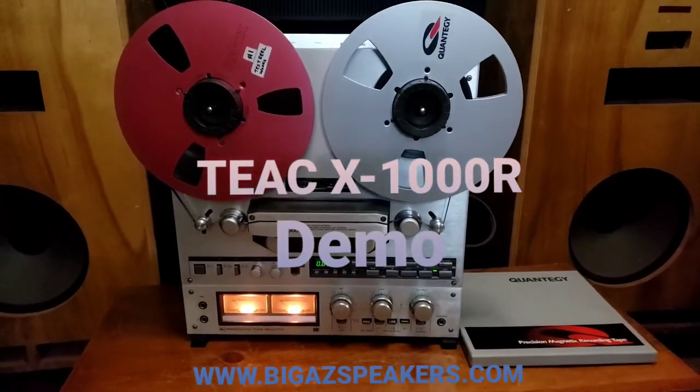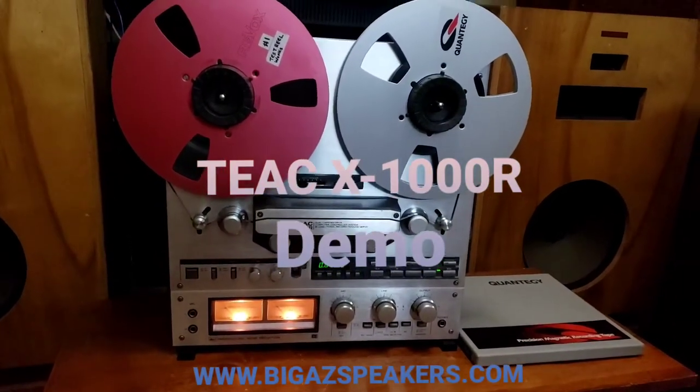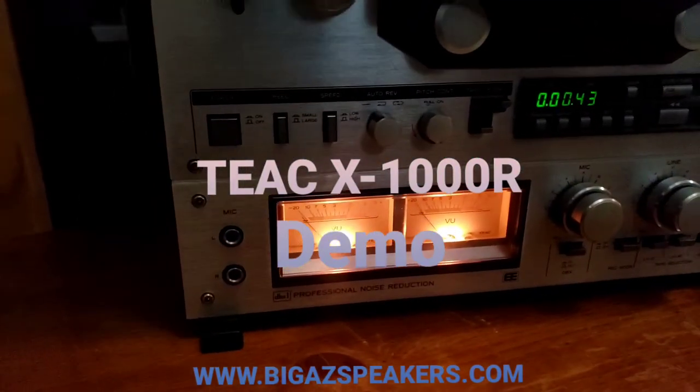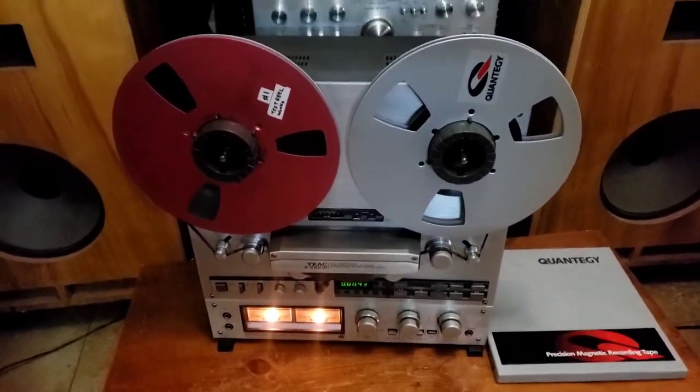Hello, it's Damon here with DIG-AZ Speakers. Just doing a quick demo of this beautiful TEAC X1000R. It's a 10.5 inch reel-to-reel. Just wanted to go over a little function demo for you.